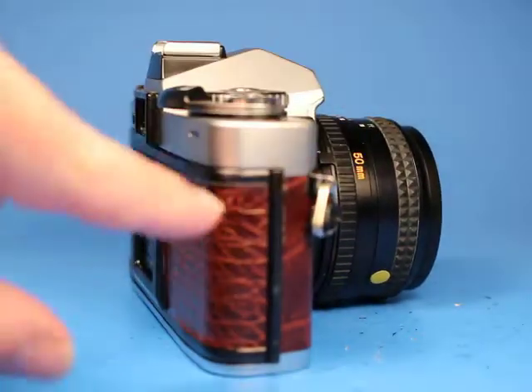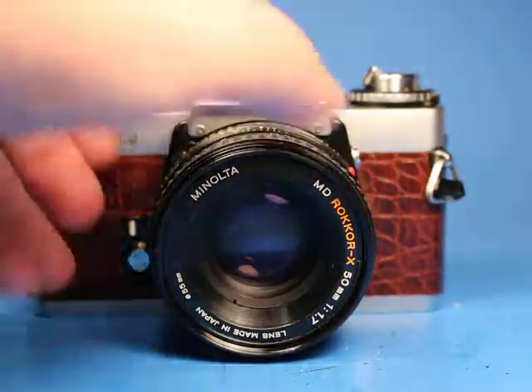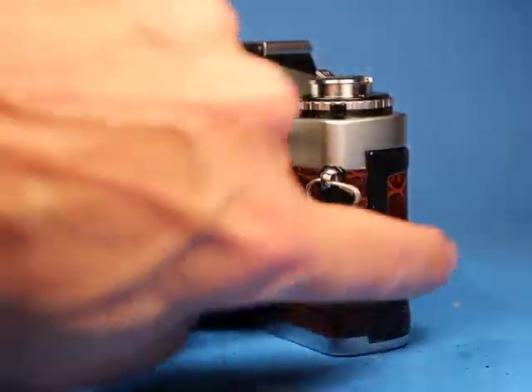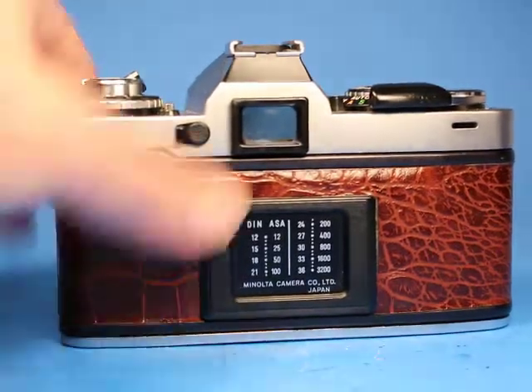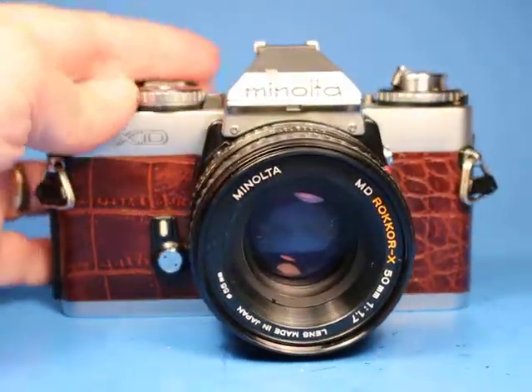A lot of those cameras do not look very good today, but this one somebody put a very nice new coating on here and I think it looks very nice — they did a nice job. You can see that here and also in the still photos. Now onto the testing.